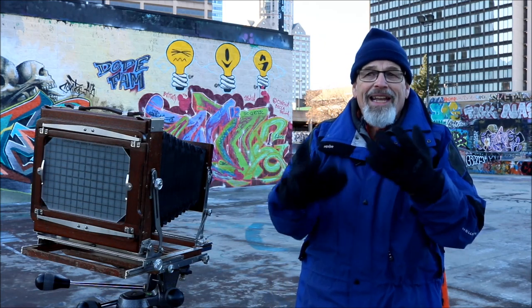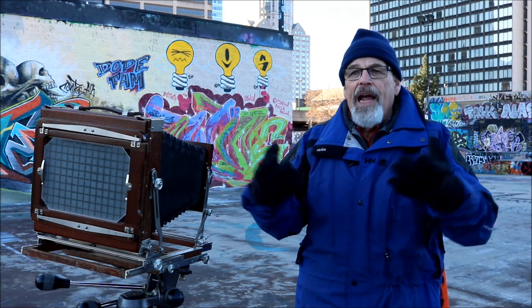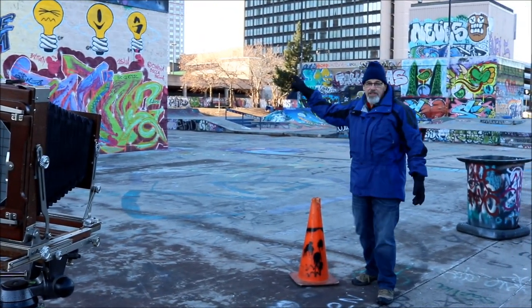You can intertwine these features of the view camera and get sharp focus from right here in front of the camera all the way to the building in the distance.